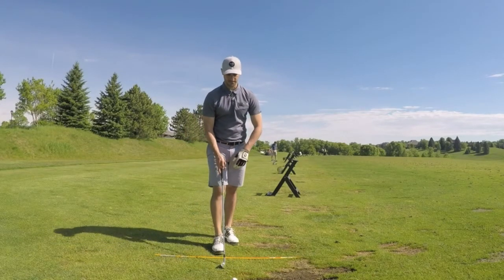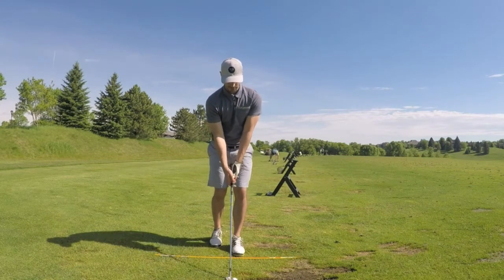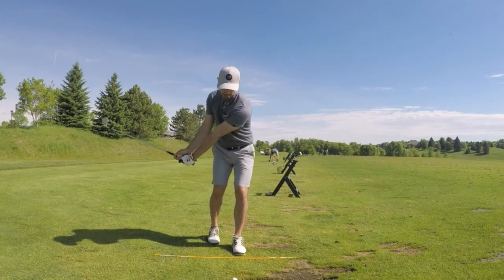In this video I'm going to show you a drill that you can do that helps you stop slicing. This drill focuses on turning your hands over at impact. Lots of times when you forget to release your hands at impact you slice, and this drill is going to prevent you from doing that.